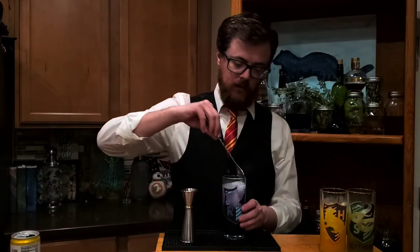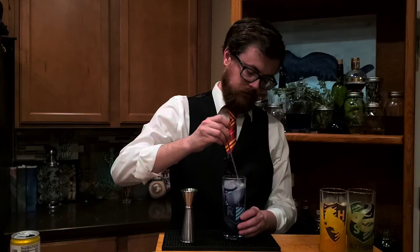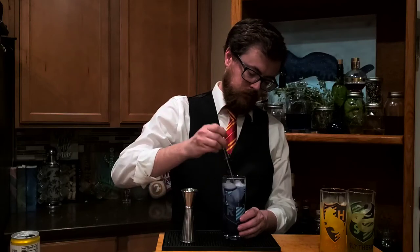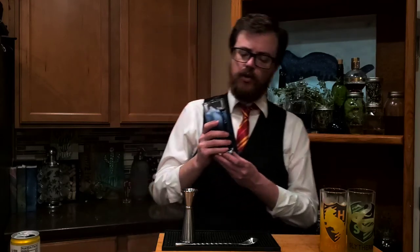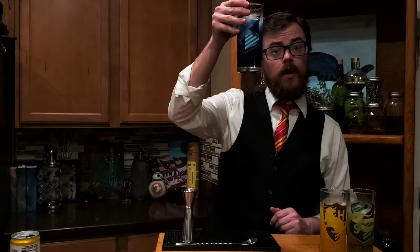Give it a good stir. The fizz on top of the Ravenclaw potion tells us that we've made it correctly. It is sweet, it is bitter. The dragon tonic comes through nicely. We get a hint of that anise coming through. That is what we call a quality potion.